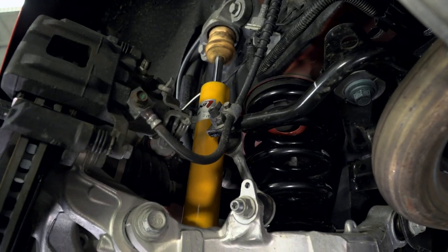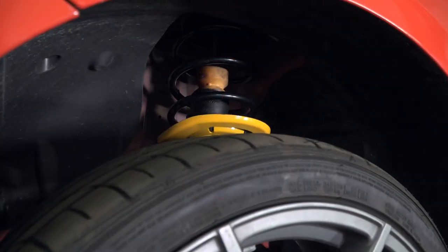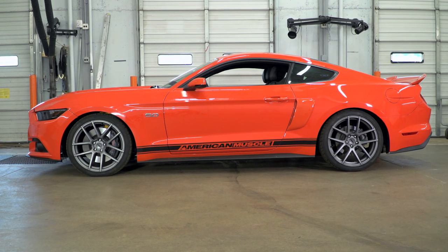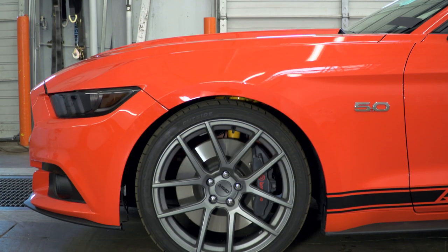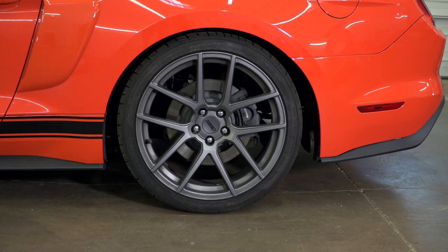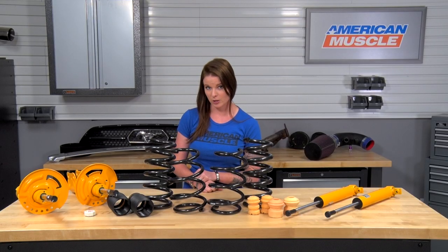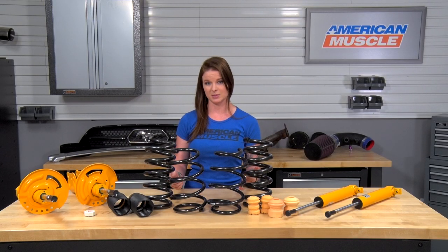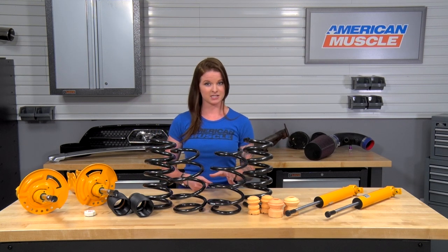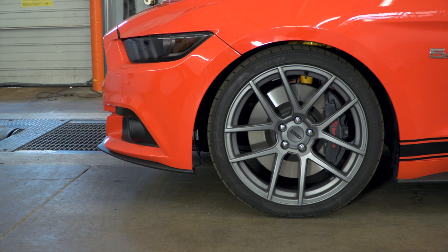Looking at the springs, these are the Eibach Pro Kit Lowering Springs. They're progressive rate springs which concentrate on providing balance at all times in order to improve handling. They're going to lower the car just over one inch in the front and one inch in the rear. The drop will change slightly depending on if the car is a coupe or a convertible due to weight differences. This drop is going to eliminate a lot of the wheel gap that the GT has from the factory and leave the car sitting just above the tires.